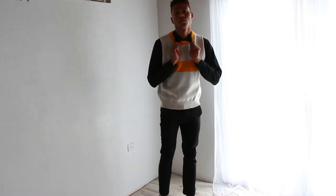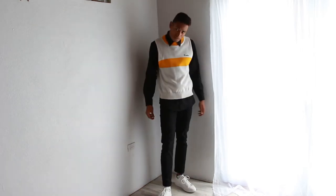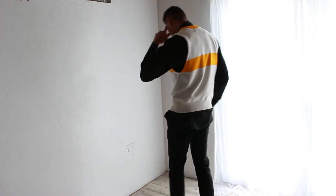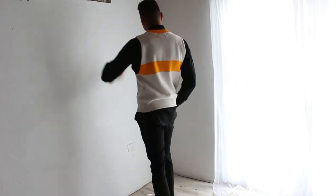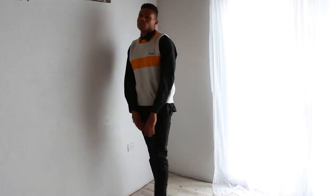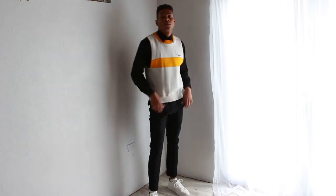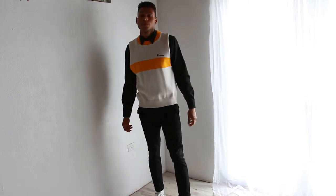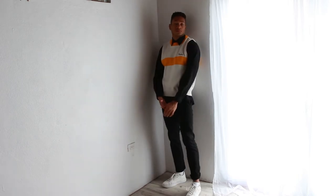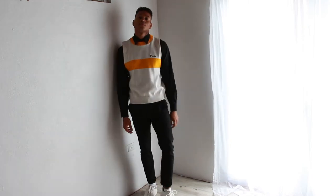For outfit number one, this sweater vest is actually the only one I didn't purchase from Shane.com — it was thrifted from eBay. It wasn't even a sweater vest originally; I gave it to my cousin who is a seamstress and she cut it and made it into a sweater vest, which looks amazing. I had styled this sweater before in a couple of videos on my channel but the sleeves were really small on me, so I decided to cut them off and it was the best decision I ever made.